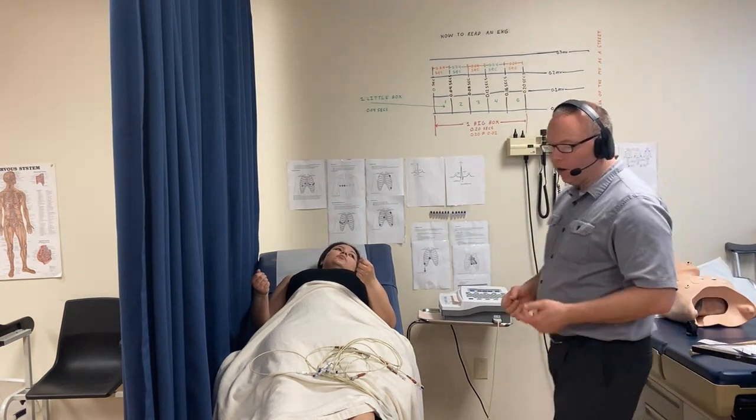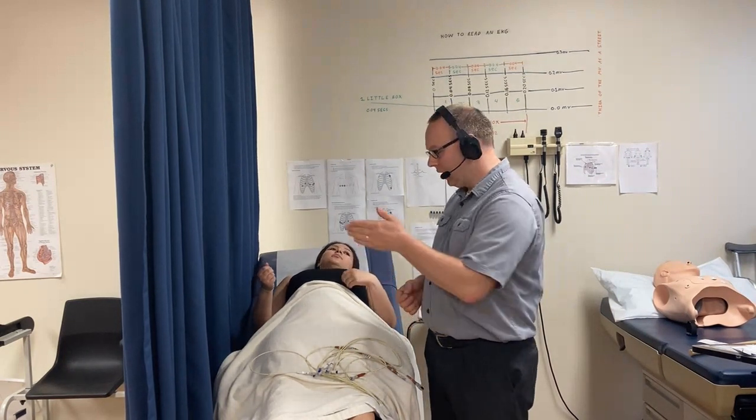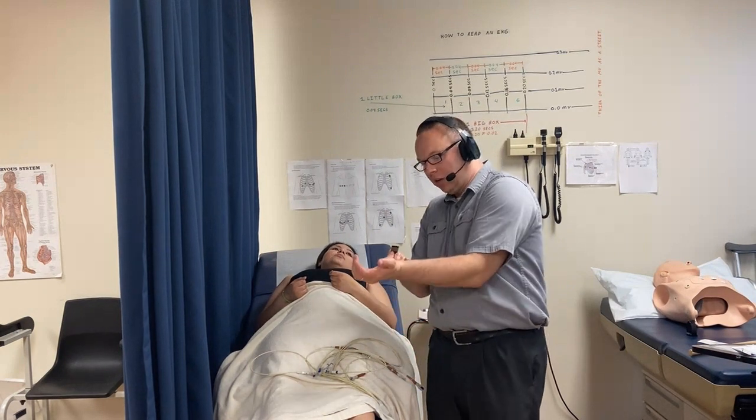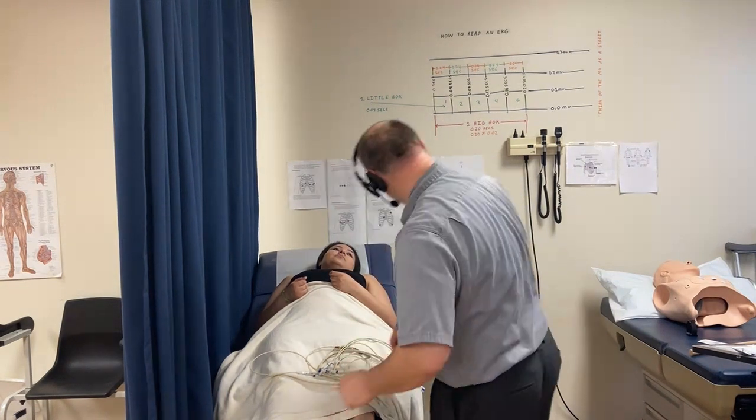For the ankle electrodes, have the tab facing up toward the patient's head, because the wires are coming from above. Once again, you want the wires to pull the electrode onto the skin so it sticks — not unsticks.